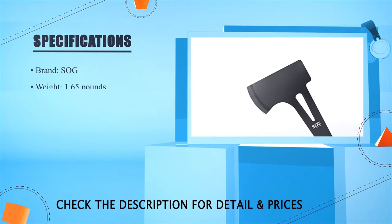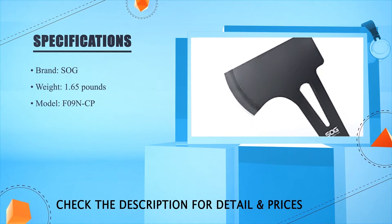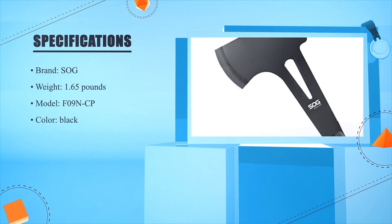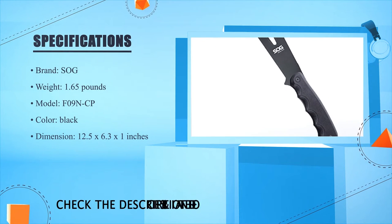SOG weight: 1.65 pounds. Model: F09N-CP. Color: Black. Dimension: 12.5 x 6.3 x 2.1 inches.